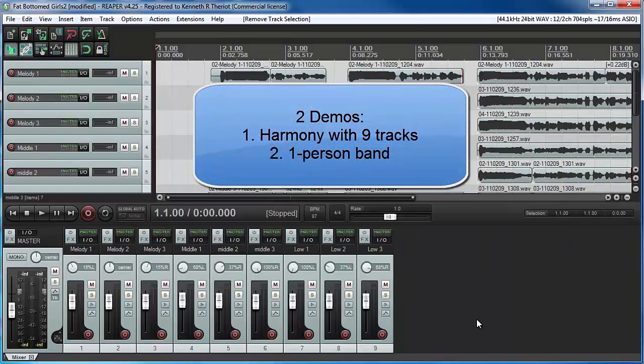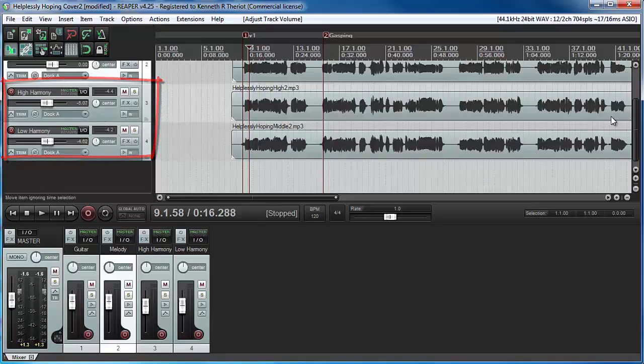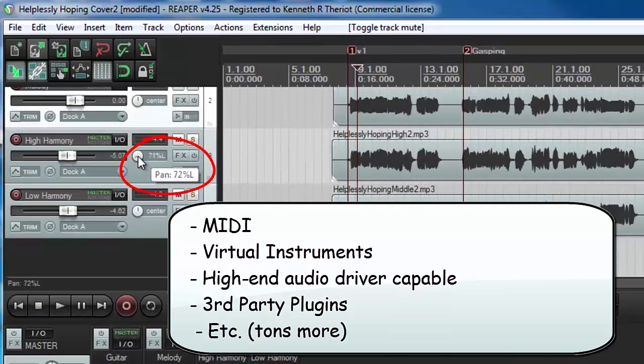We stick with Reaper for the rest of the course because it's all you will ever need for all your harmony needs, or any audio recording needs for that matter. This is truly pro-level software and it's what I use every day in my studio.